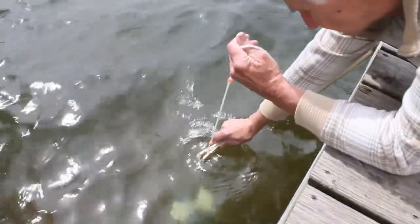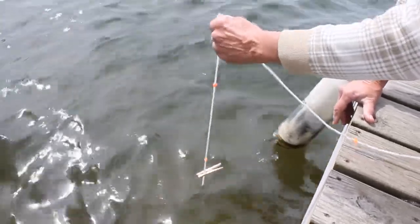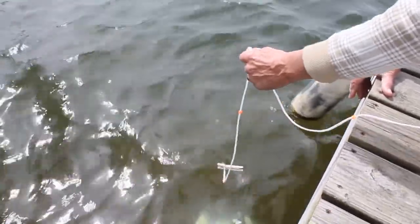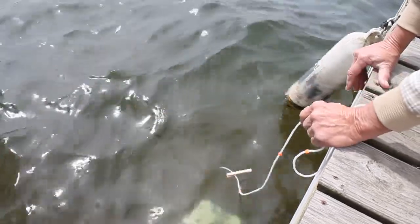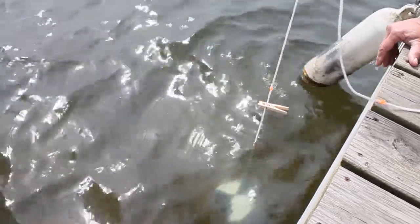You lower the disc until it just disappears from sight, and you mark at the surface with a clip. Then you lower the disc about another foot, and you start to raise the disc again until it just reappears, and you mark it with a clip.